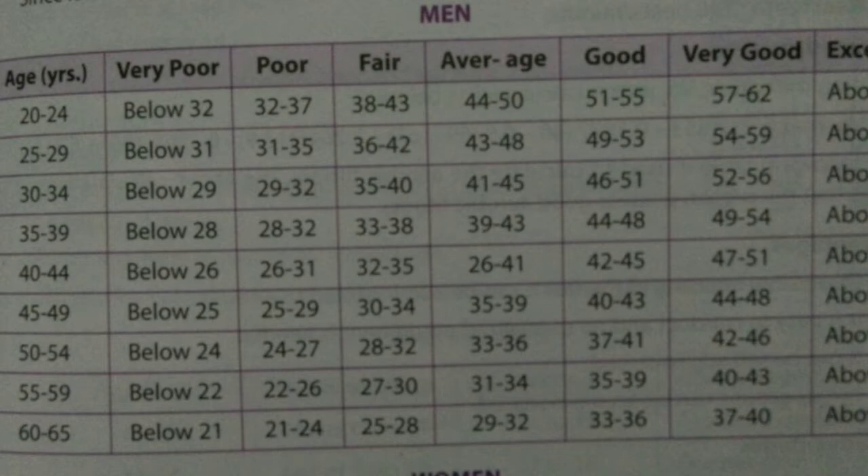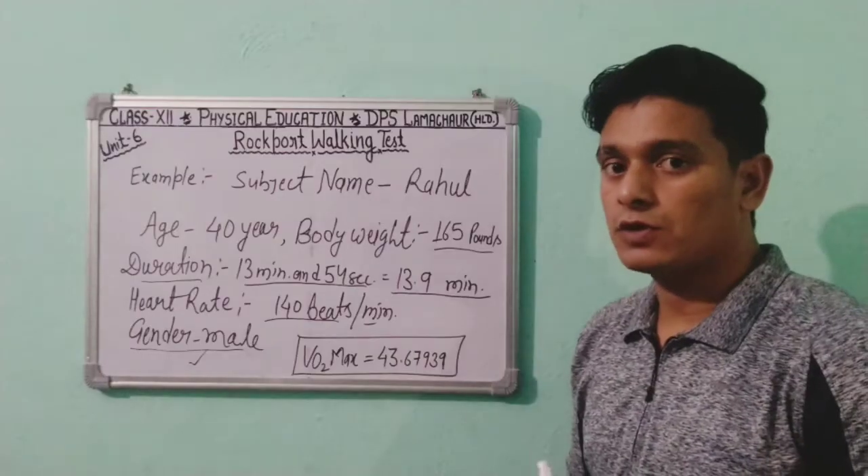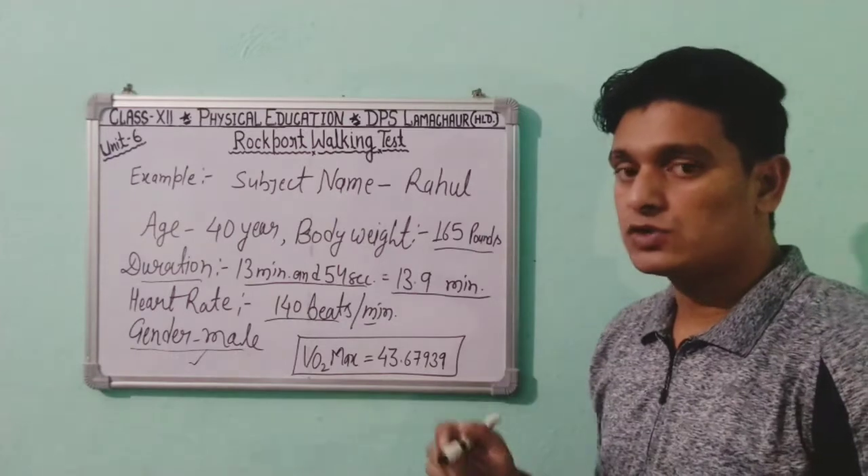This chart is for males. There is also a chart for females. Using these tables, you can check the VO2 max category for both males and females in the Rockport Walking Test.